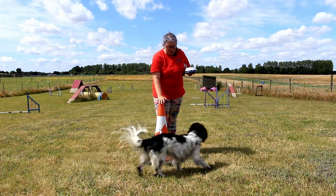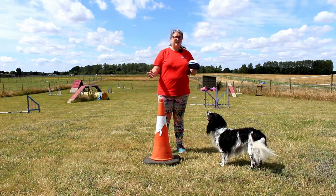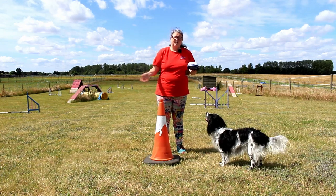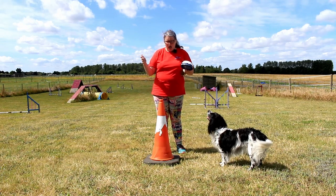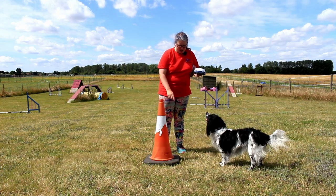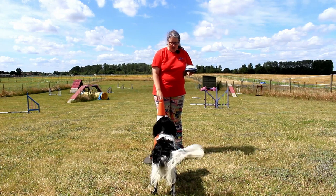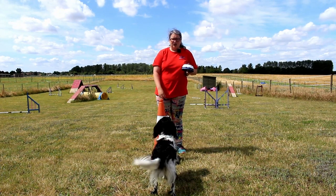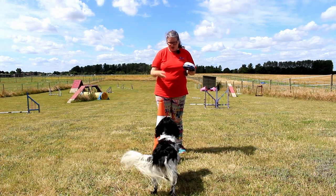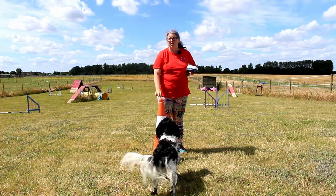The traffic cone works really well because it encourages that nice loopy wideness without being so wide that you're getting huge turns that waste time. It's that happy balance — not too tight, not too wide. If you haven't got a cone, think of other things in your household: upturned bins, a wash basket. Don't use anything like a chair that the dog can go under and through — it has to be something solid they can only go around. I've even done this game with just my training bag dumped on the ground. Traffic cones are actually not too bad to get hold of secondhand and I really do like them.